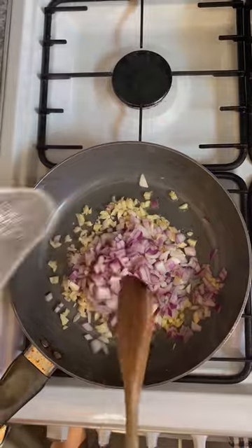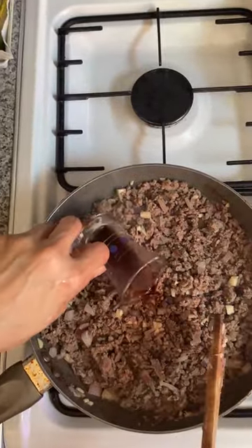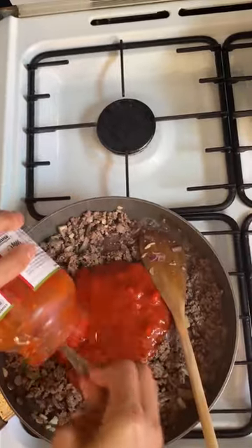Heat the oil in a medium pan. Add garlic and onions, cook stirring for 6 minutes until softening. Increase the heat, add minced beef, stirring for 5 minutes until brown.